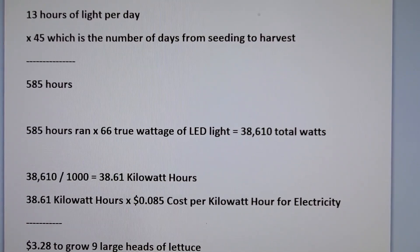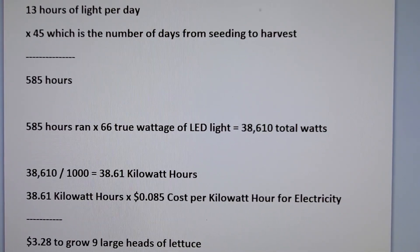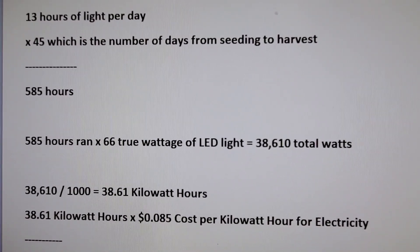Now, measuring the true wattage of this light, it runs 66 true watts. Some of the extra wattage comes from the driver. So now that we know that information, we're going to find out how much the lettuce is going to cost to grow.